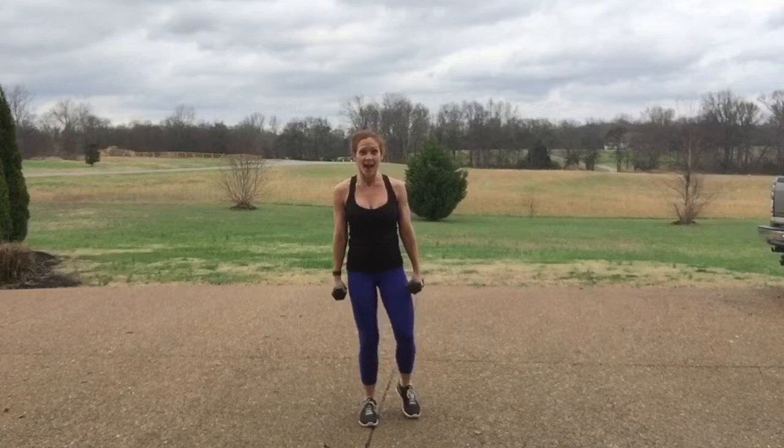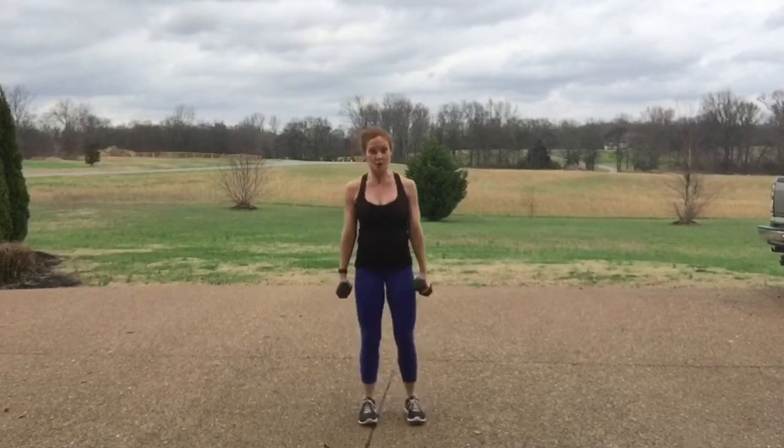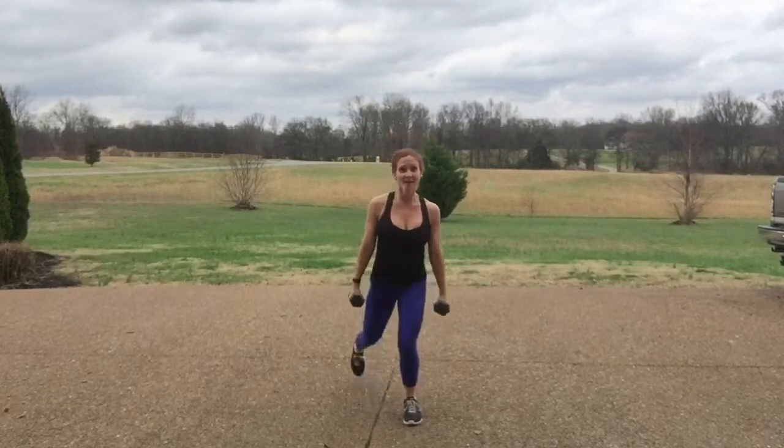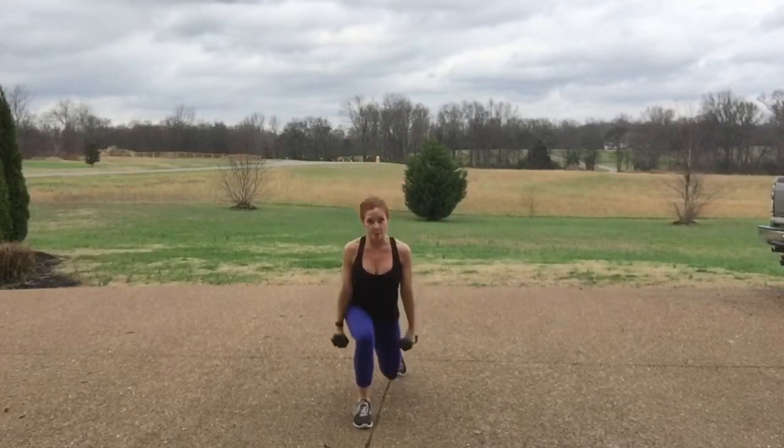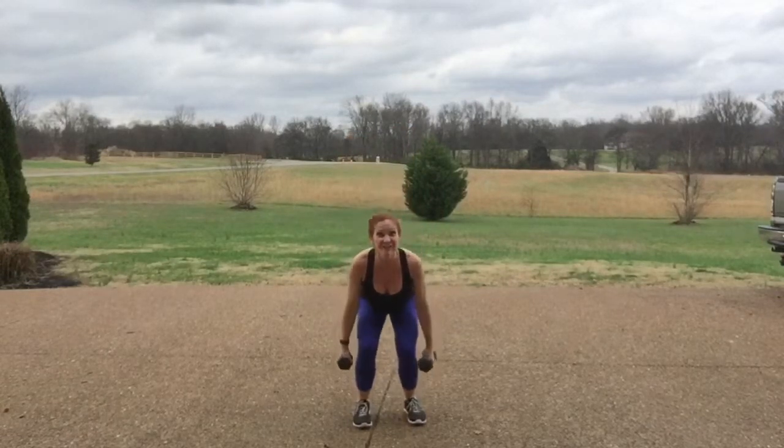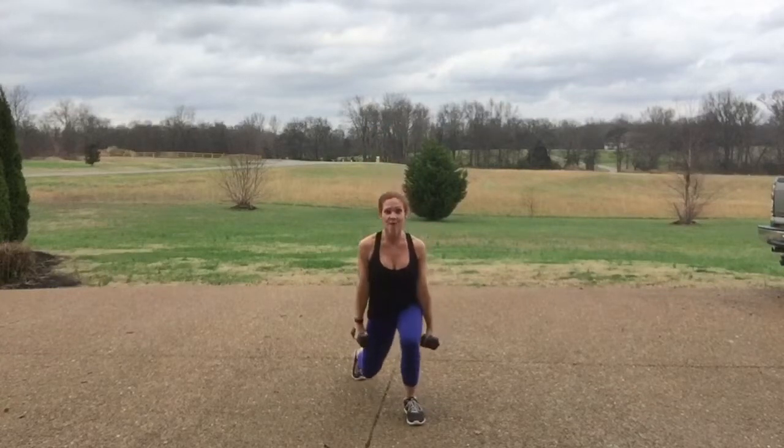Today we're doing lower body. We're starting with squatting and lunging — alternate between a squat and a lunge. You're gonna do 20 total, that being one as you go through both legs on the lunge is one complete round.